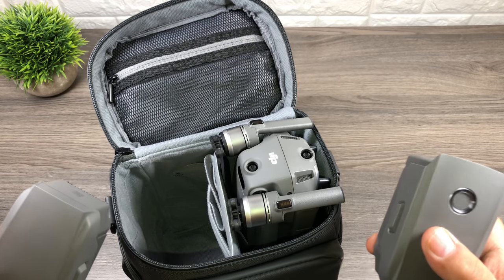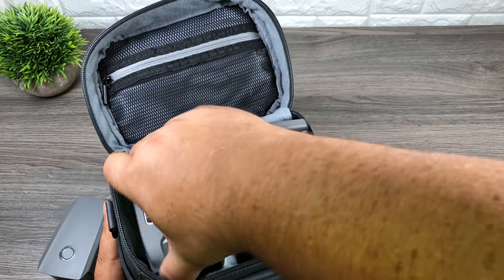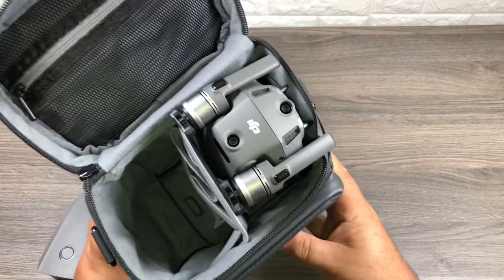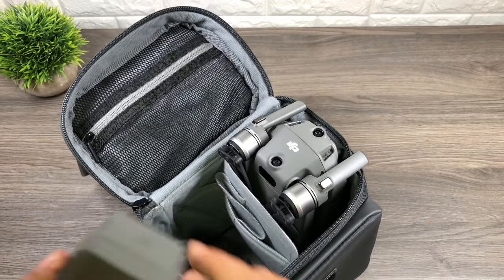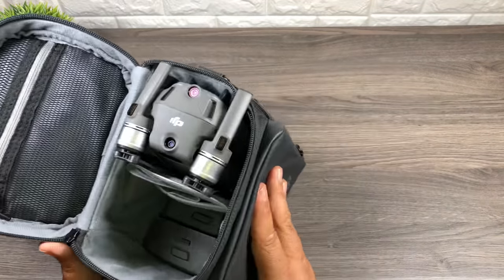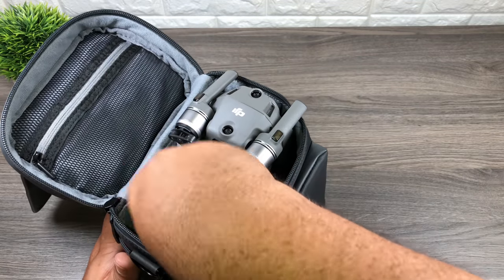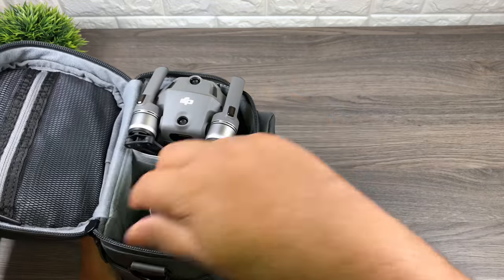Let's put in our spare batteries that come with the Fly More Combo. I'm going to put them on their side — I find they fit best like that. We'll put the first one in, then put the second one right beside it. They fit in there nice and securely. Then we'll pop down our little storage divider.